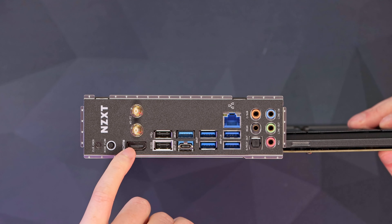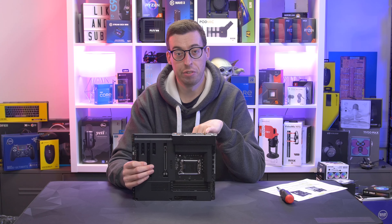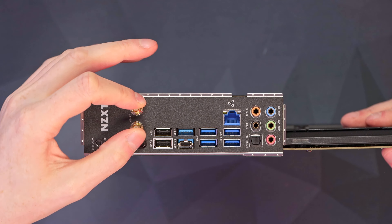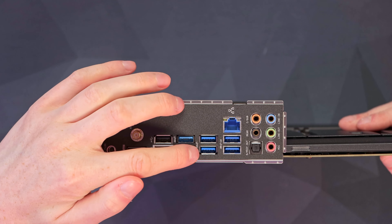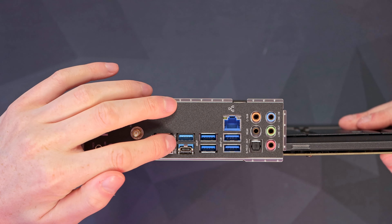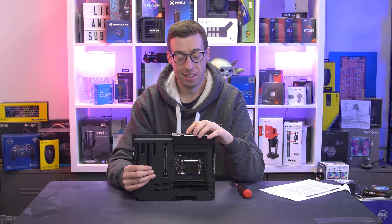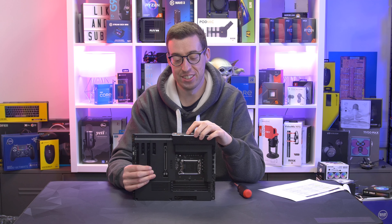Pretty typical — you get one for a pump header and then six additional for fans. We've also got two headers for NZXT's LEDs, which we'll cover more in the future as we will be doing a few builds. We have a 24-pin connector, and then we've got a USB Type-C connector — that's USB 3.2 Gen 2. On the side we've also got a USB 3 header, so great for your case I/O.